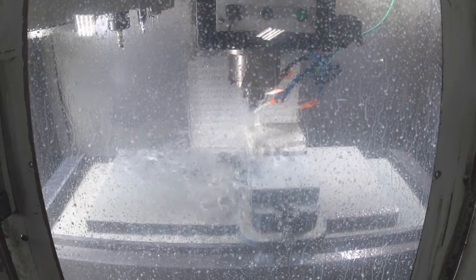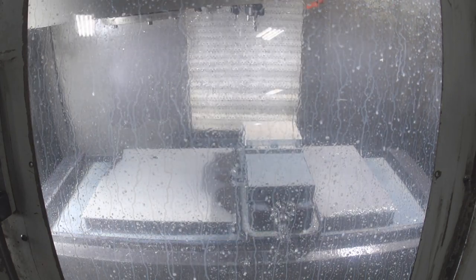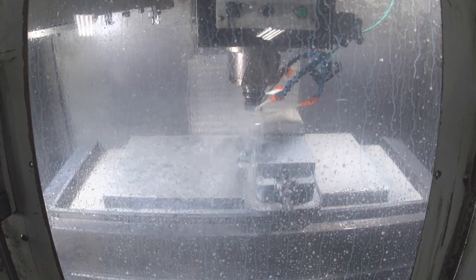Now this one's quick — we're just engraving the RM logo. Here I'm switching back to a half-inch end mill and just doing another facing move to knock any burrs down from the engraving.